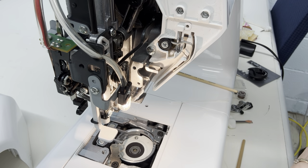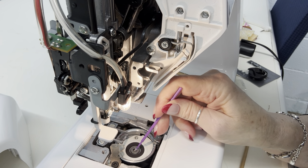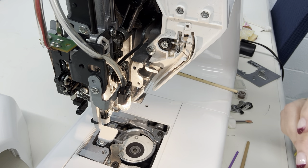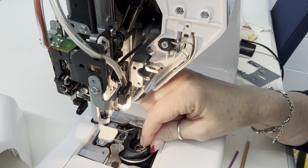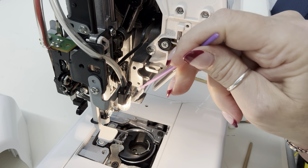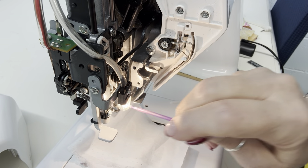My take-up lever is all the way at the top, so I know I'm in the correct position to return my bobbin case. But before I do that — right here is a wick, and that wick is what should be oiled every time you service your machine. I'm going to put a little drop of oil right there. That is the only place my technicians have told me I should be oiling my machine. Now there's a little bit of dust up here too — I want that dust out of there because it gets in there and starts jamming things up.